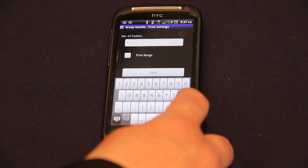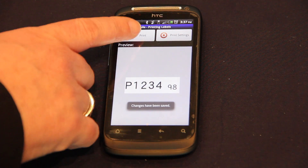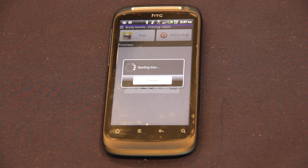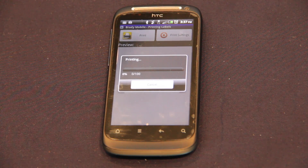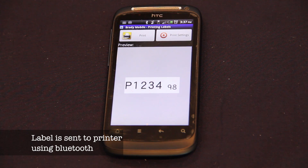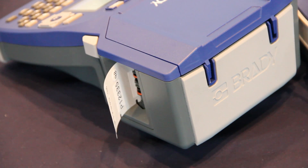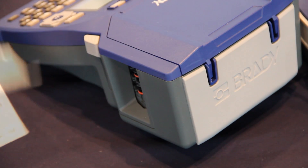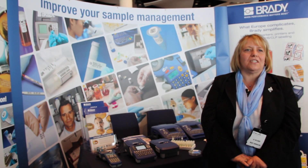Choose how many you want to print, then select your printer — I have lots of printers here, so just choose your printer and select. All of the Brady product range is available from Fisher Scientific.